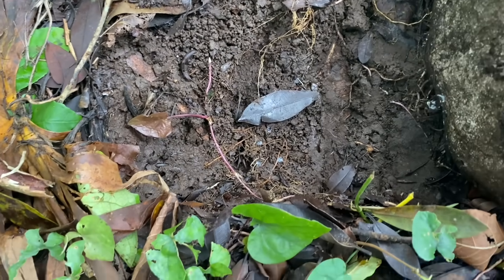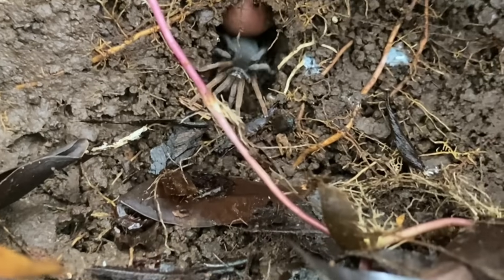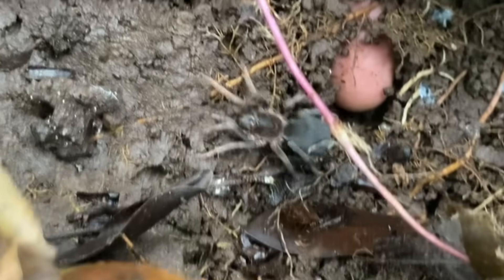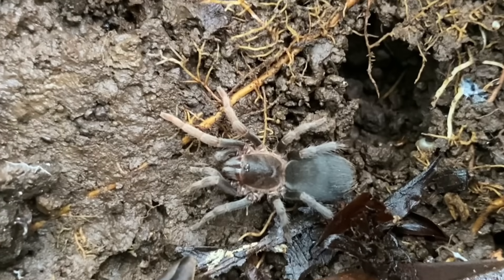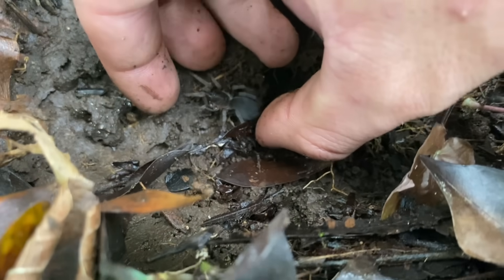We've got a little Lasiadora juvenile in this grape. These are always more recognizable as juveniles because of their reduced setae length — they're very smooth looking. This one is at that size where they're a bit fragile.